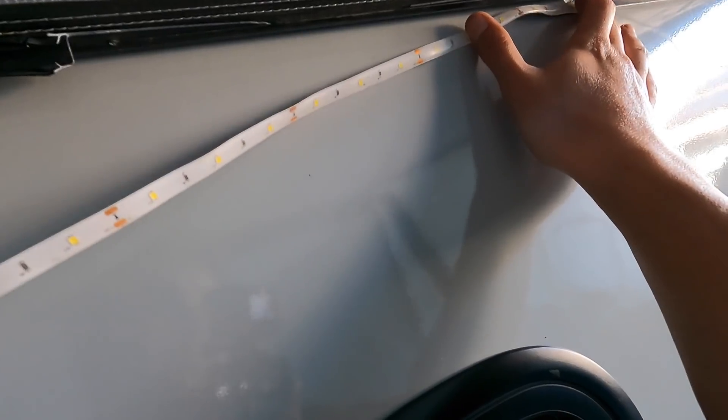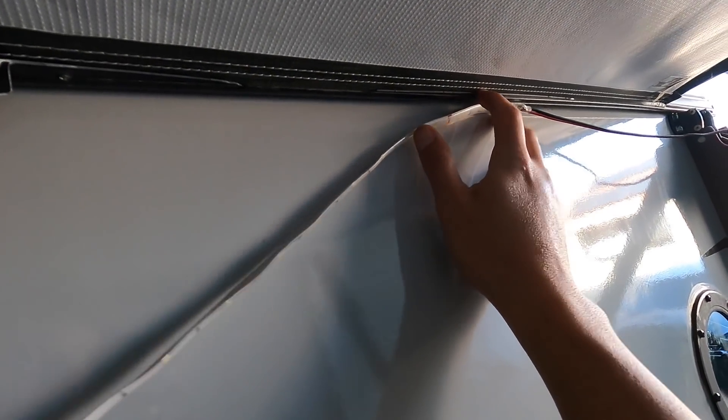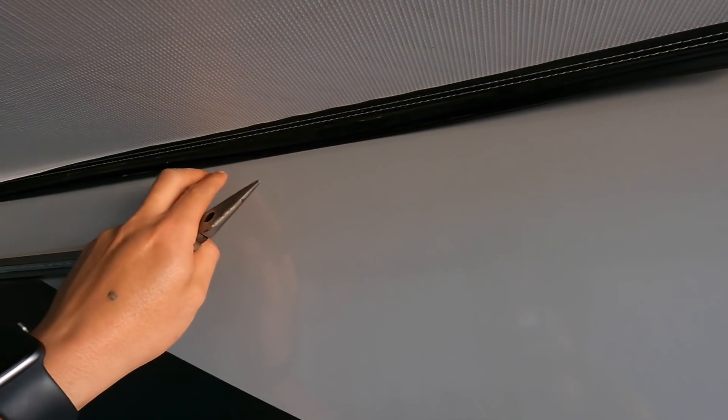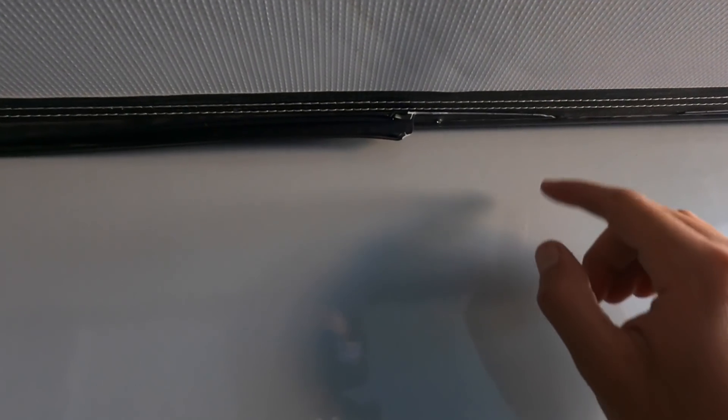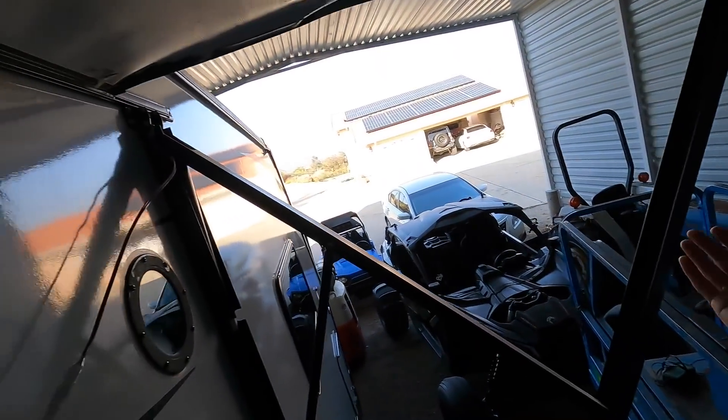I'm thinking about double-side taping it either here or right here. The problem is it sort of shoots out. If I tape it here it might give me some angles. The reason I'm thinking about pointing it down is because that's what the strip is supposed to do - it sits in the housing and shoots down. So if I put it here pointing out we might get more light output, but I'm not sure yet.